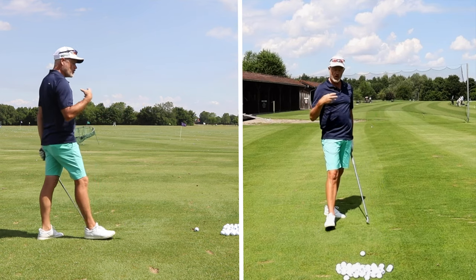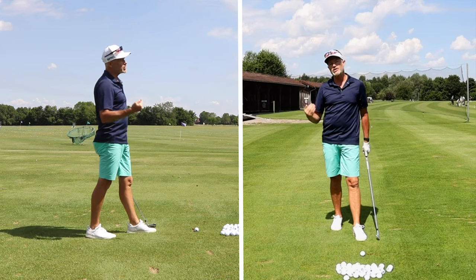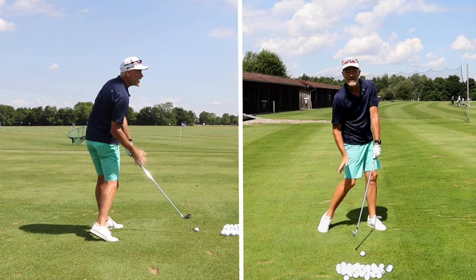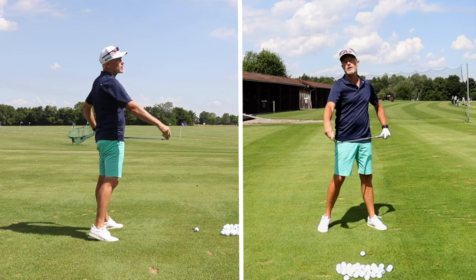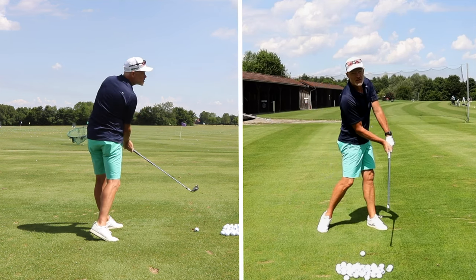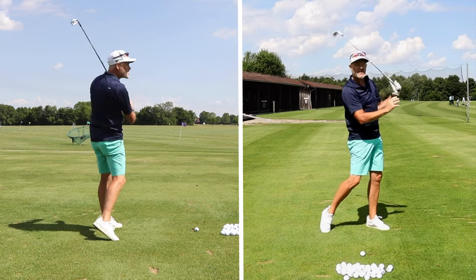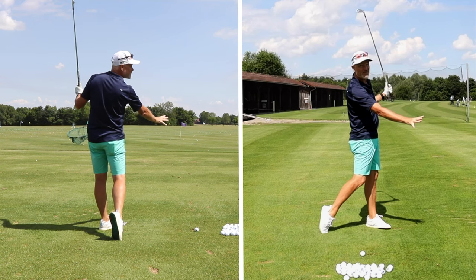The final reason why you've got to do this is keeping inertia and pressure on the shaft. We want shaft lean — the grip end ahead of the club head at impact. That way you have pressure and control over the club face. The only way to achieve that is by accelerating the rotation of your body, hips and shoulders through the ball. My feeling is that the fastest point in my golf swing comes after the golf ball.